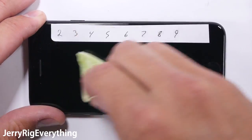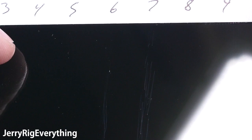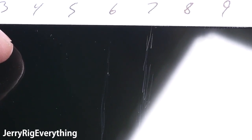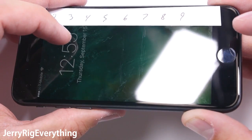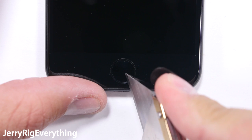Normally the average smartphone will start scratching at a level 6, and this appears to be the case with this new iPhone 7 — it is on par with typical smartphone screen hardness. Coins and keys won't scratch it, but you should keep it protected anyway. There are still plenty of abrasive materials in the environment hiding in the pockets of your jeans or purse that can cause scratches to the screen.